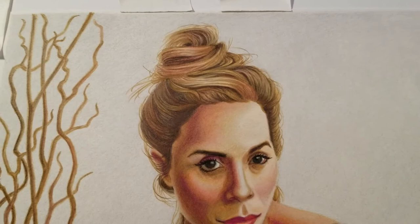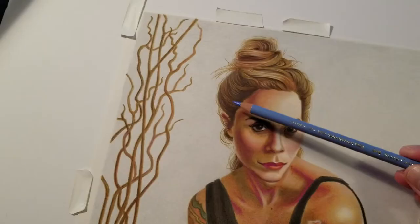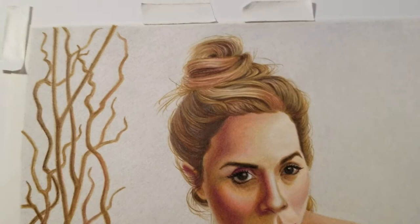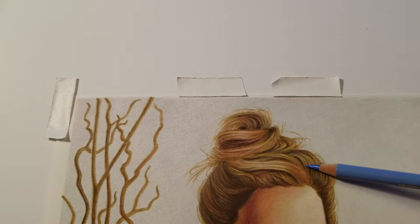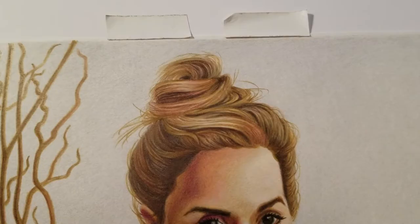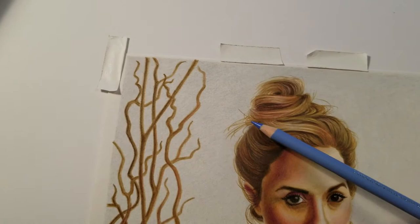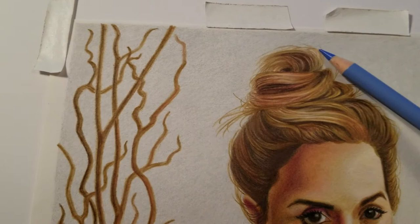Hair is still very time-consuming to do right. There are shapes of color — you get those shapes done and start filling them in, and reserve the strands, because hair will need strands. You need to block out through careful drawing how you are going to have some strands, because if you have all strands it won't look right, and if you have all shapes of color it may look good but it won't be realistic.